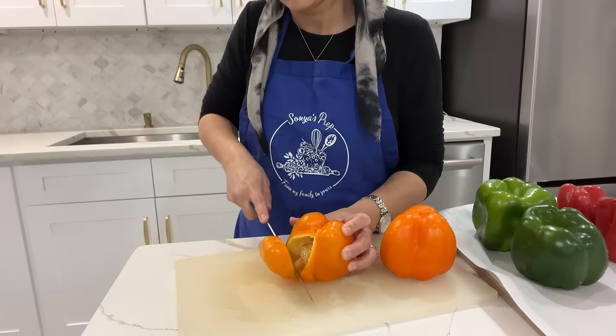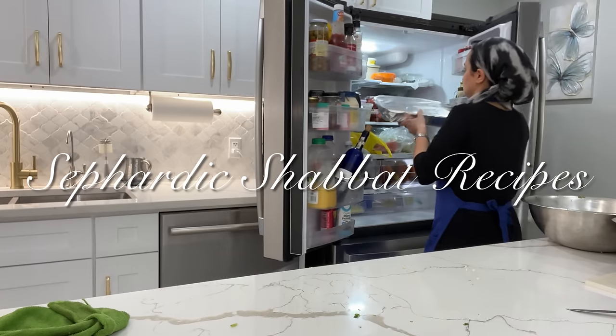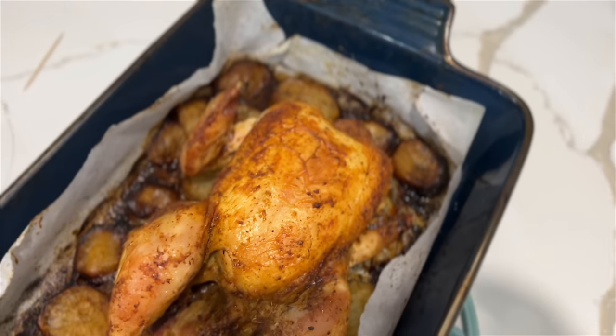Hi everyone, and welcome back to Sonia's Prep. This week's video is going to be all about my favorite Sephardic Shabbat recipes. So come along with me, let's do our Shabbat preparations together.